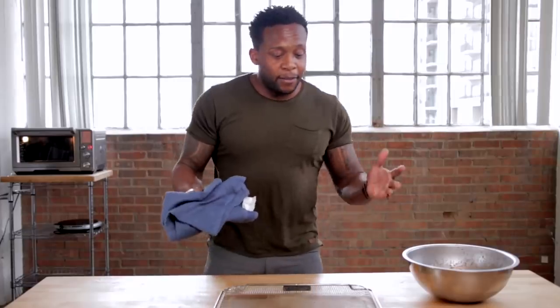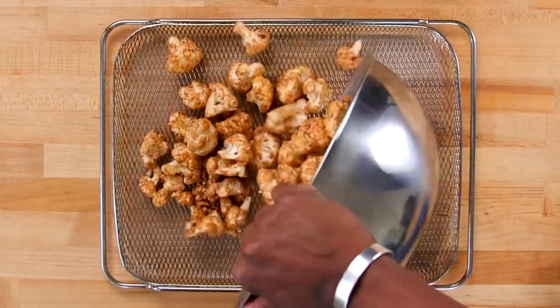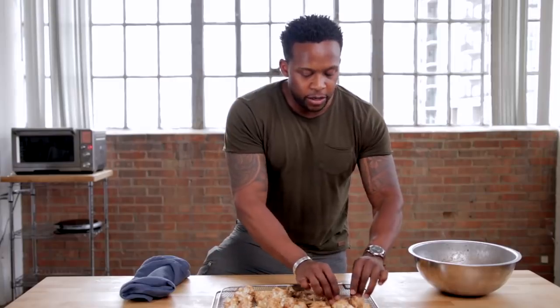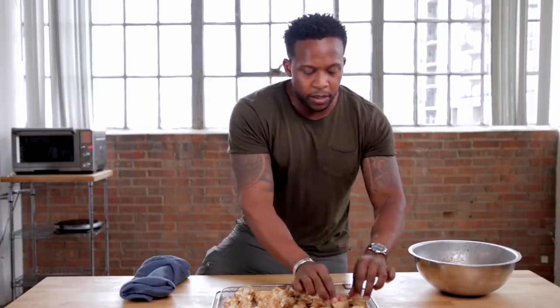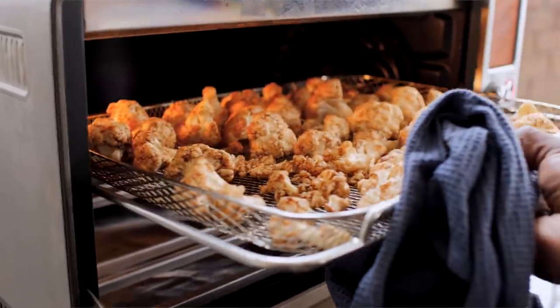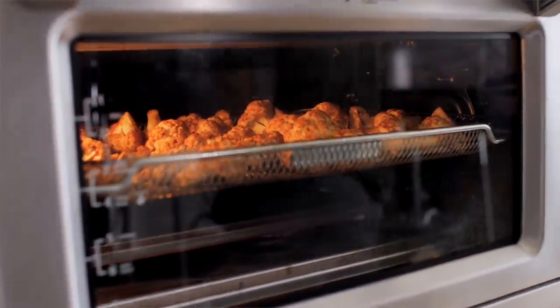I have a convection oven that doubles as an air fryer, so this is the air frying basket. You can use your air fryer, or if you don't have one, use a baking tray lined with parchment paper or foil. Add in our cauliflower — the more you spread the florets out, the easier it will be for them to get super crispy. We're gonna air fry this for 30 minutes, shaking it halfway through to make sure all sides are getting cooked and not burning. We're gonna set the temperature to at least 400 — I'm going to use 420.